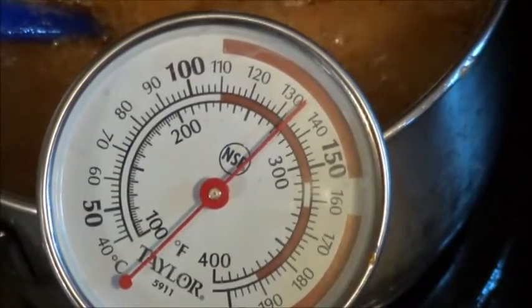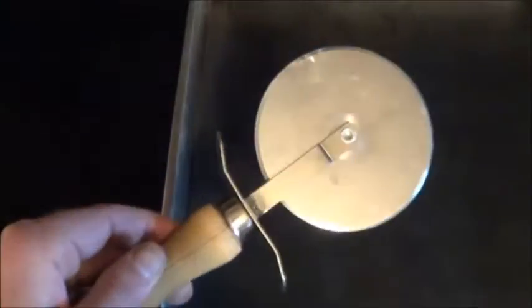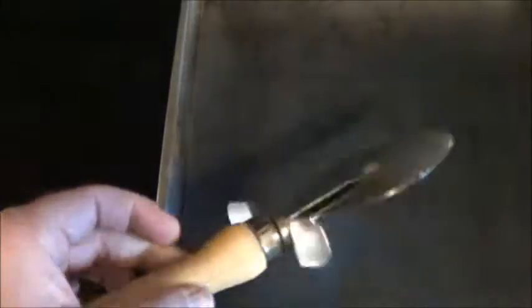Going to pour that out in about 5 degrees or so. And based on some viewer advice, the pizza cutter is standing by. The suggestion with the pizza cutter was that as this cools, I should just run the pizza cutter down it so I can make more uniform pieces to hand out to friends and coworkers.